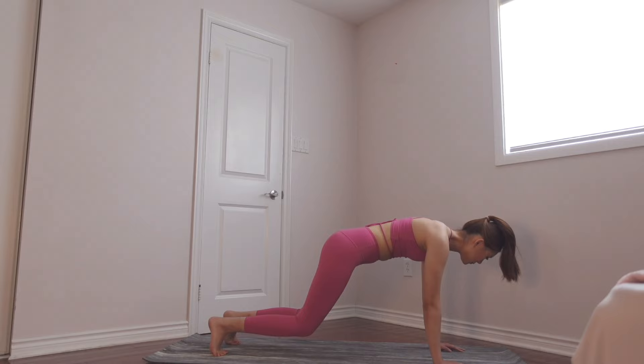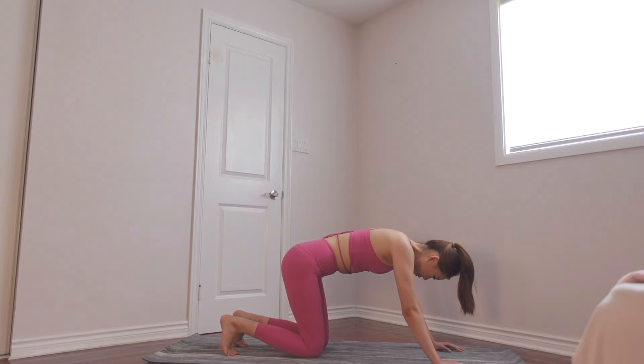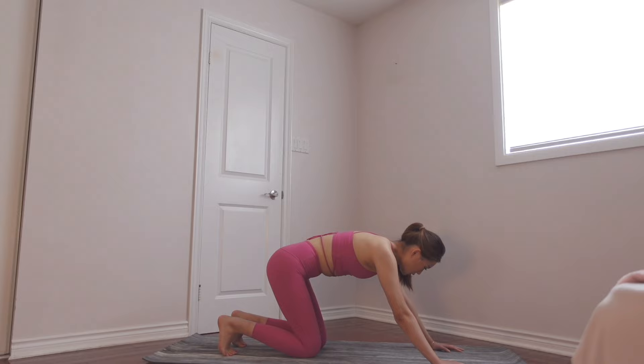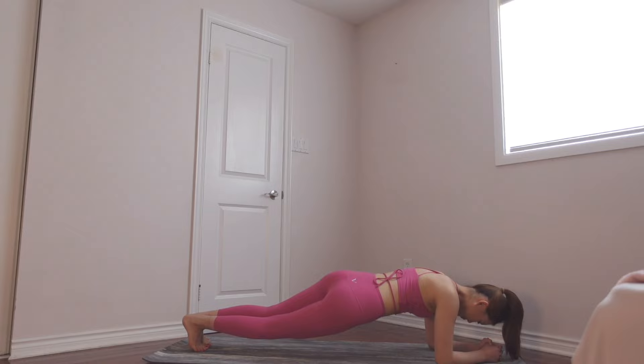We're gonna get into this little bug position just by lifting your knees — hold it for a few more seconds, keep holding, drop them down, take a quick little break. And we're getting back into that bug position — lift up your knees, hold your core tight, make sure your booty isn't way above your knees. Now put it down, take a quick little break, and we're getting down to our plank position.